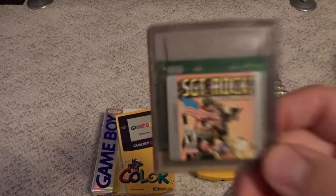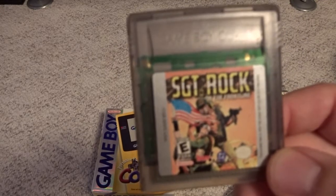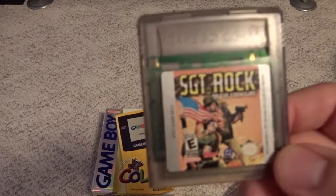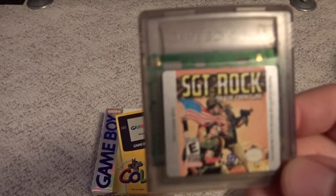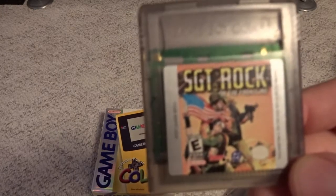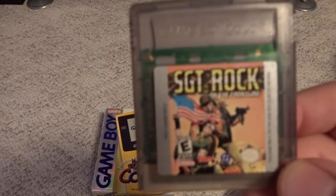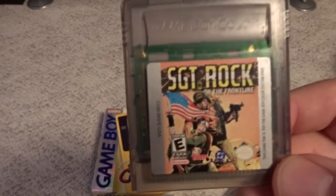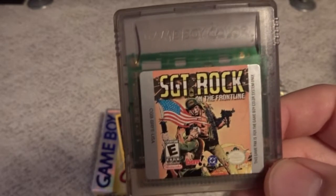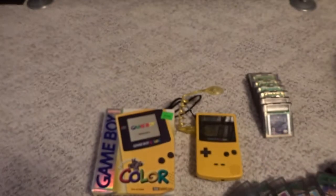Another reskin game is Sergeant Rock on the Frontline. Sergeant Rock is like a third tier comic book hero which probably most people don't even know. But the key word is 'on the Frontline' — Frontline was a very early Taito arcade game, and this is a reskin of Frontline. It's actually very fun — an overhead run and gun that I would definitely recommend. You can grab this one pretty cheap and it's well worth playing.